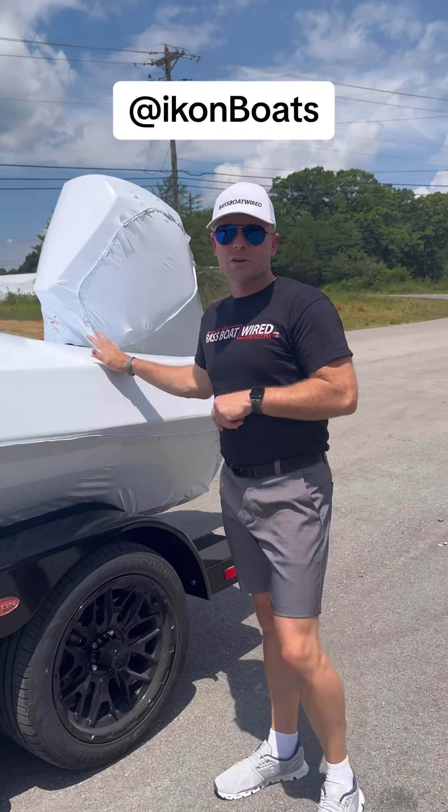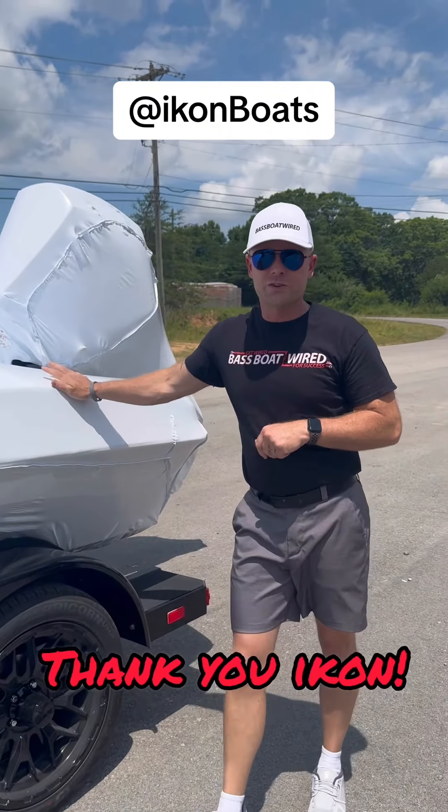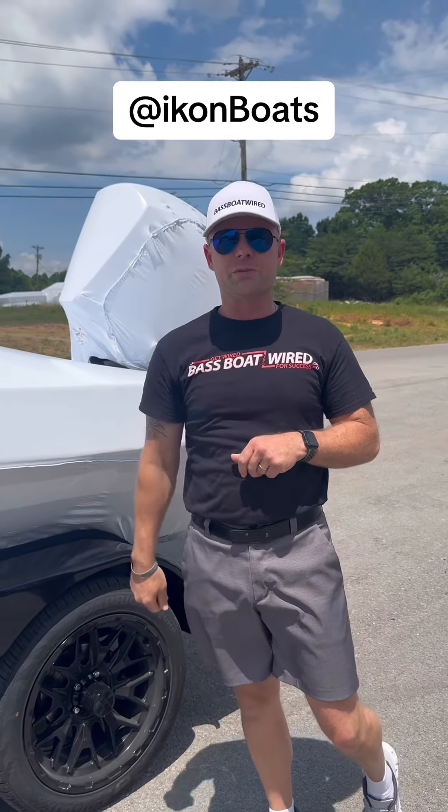First VLX with a 300R. Can't wait to get this thing out on the water and check it out. Aaron of Bassfootwired.com — Get Wired for Success.